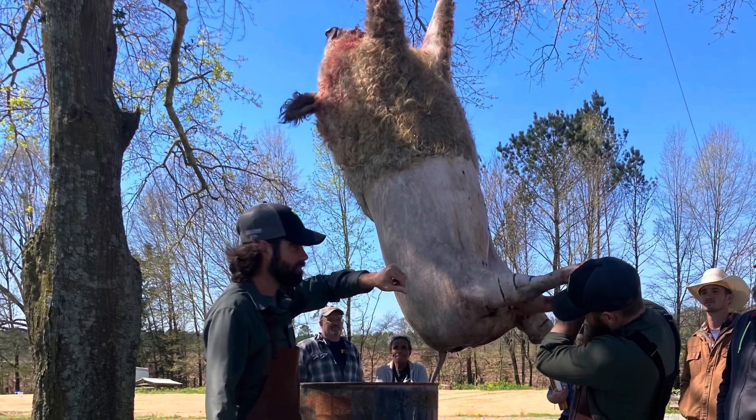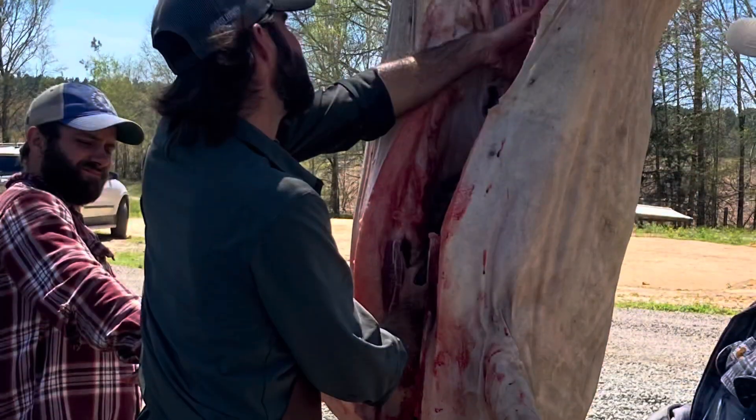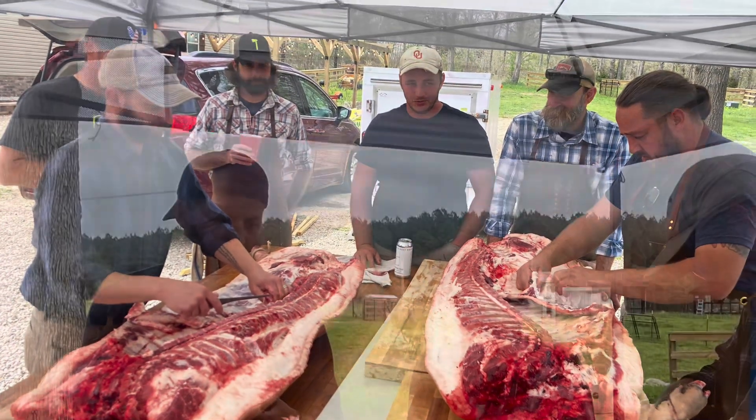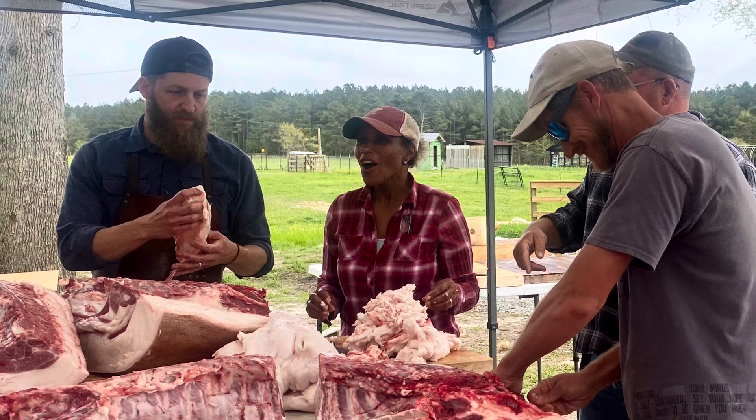We got the privilege to take a hog butchering class, which was a ton of fun. Our friends at Roots and Refuge invited us along while they learned, and they brought the guys from Hand Hewn Farm down from Ohio. I really cannot stress enough how much I appreciated their knowledge and the way they taught — hands-on, talking you through it. We processed three pigs, and by the third pig the teachers stepped back completely and we just went to work. It was automatic — we knew what we were doing and felt confident.